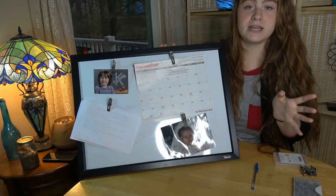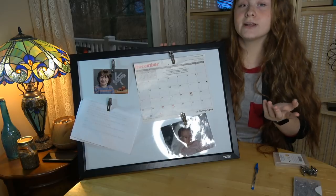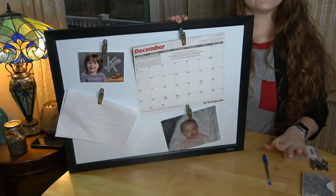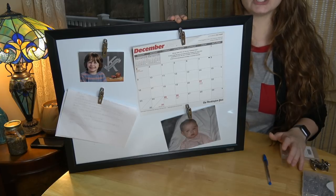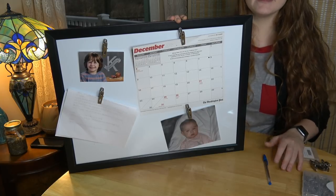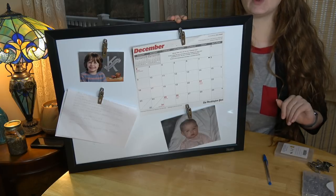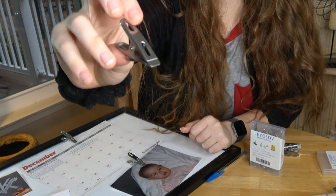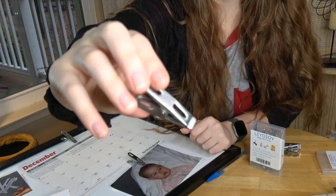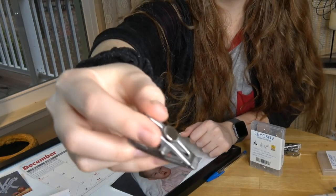These are very heavy duty and can hold up to 30 sheets of paper with one clip. Here's a closer look at the magnetic clip — it's slim, and the magnet is on the back. Very easy to open.